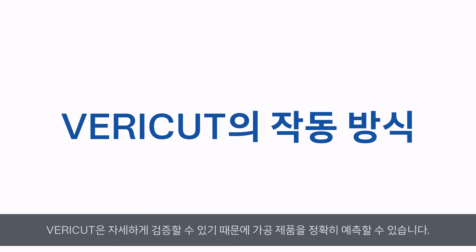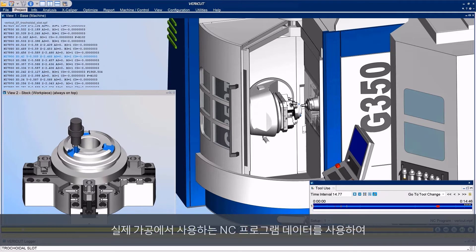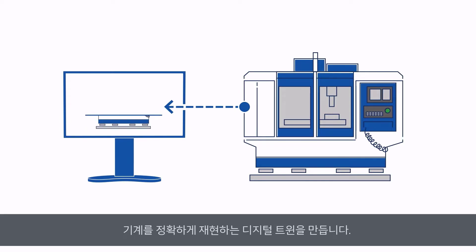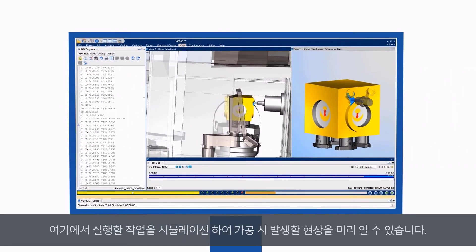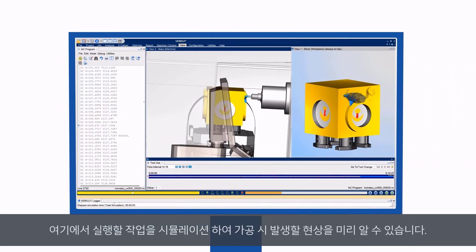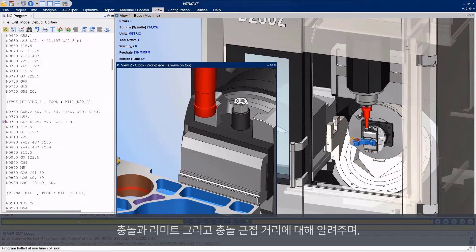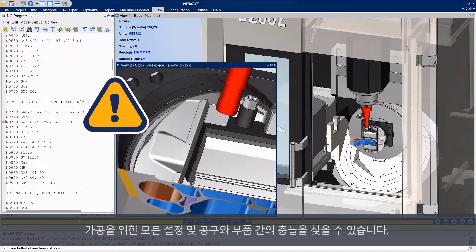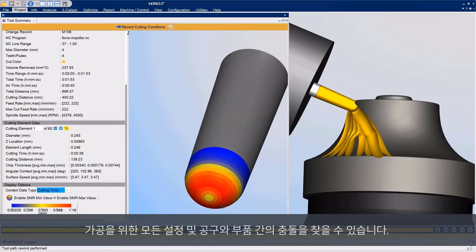How does VeriCut work? VeriCut gives you a window to the future so you know exactly what to do in the present. It uses real NC program data to create an accurate digital twin that mimics exactly what your machine does. Here you can simulate the exact job you'll be running on that machine, so you'll know what will happen when machining. It monitors and analyzes your machine's behavior, notifying you of any crashes, collisions, and close calls during the simulation. It also finds conflicts between setup and tooling, ensuring that all machined parts match intended designs.